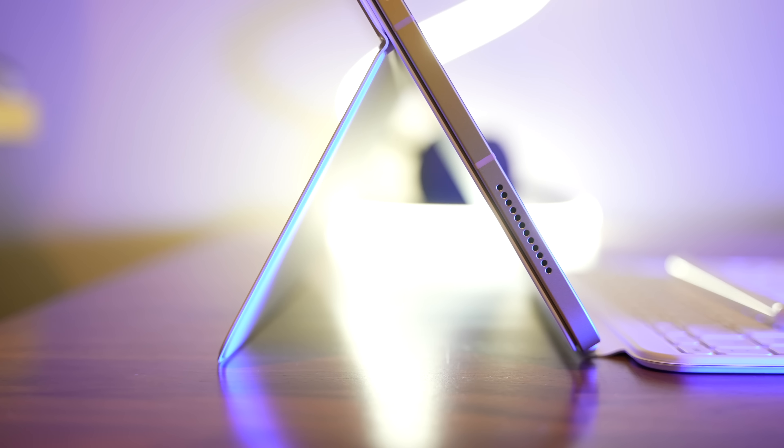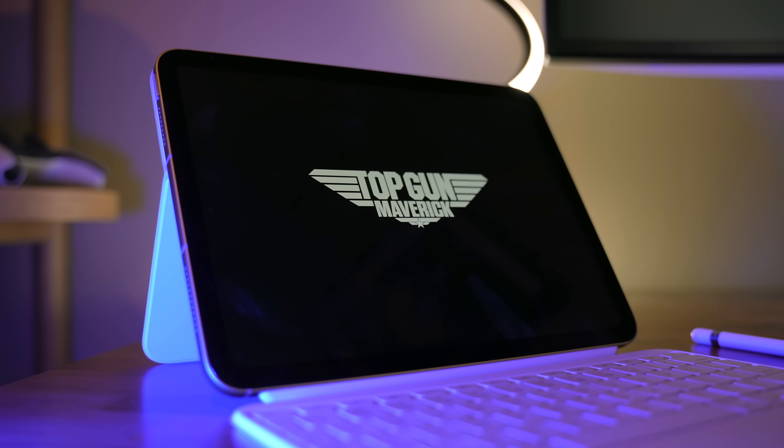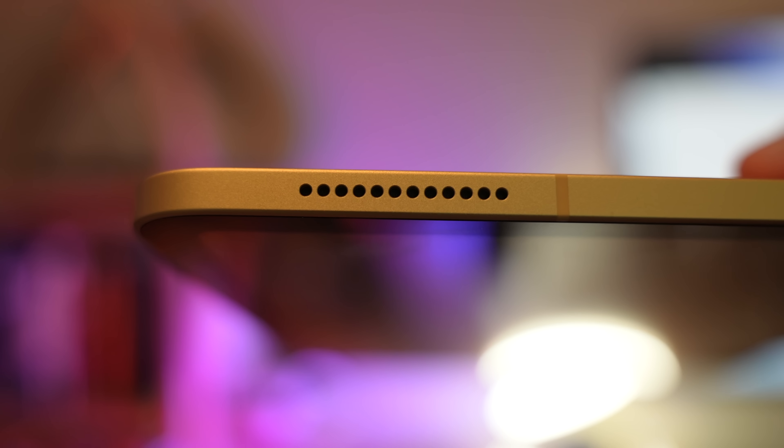One thing I'm really liking about this model is that we've got landscape stereo speakers. Spatial audio has made its way all the way down to the base entry-level iPad. I find I notice spatial audio the most when watching entertainment like a movie — it can be really awesome for music as well. It totally depends on who mixed the album, which is why people sometimes say it's hit or miss for music. But it's an option here, and it's better than not having it.